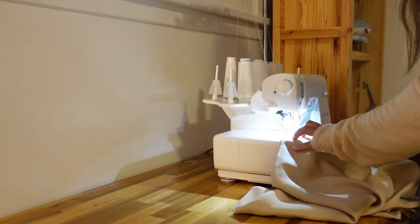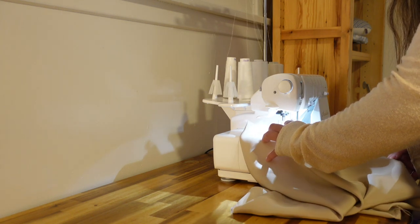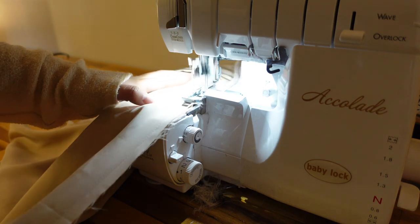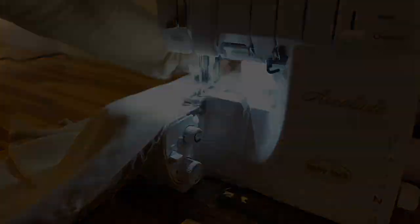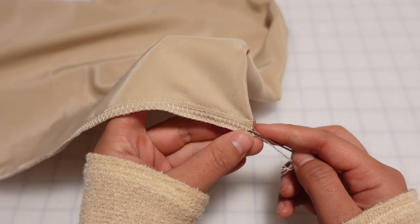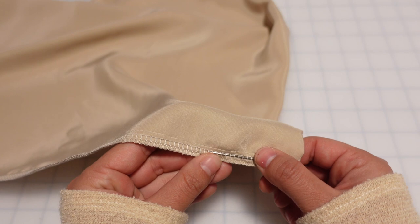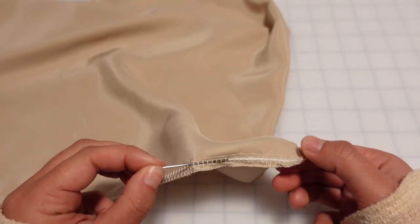Once those straight stitches are in place we're going to take the pillowcase over to our overlocker and overlock the edges. If you don't have an overlocker, I'd recommend doing French seams for a nice clean finish — just make sure you take into account the seam allowance required for French seams. Once you've finished overlocking, we're going to tuck the tails of the overlock stitch back inside itself for a nice clean finish. I like to use a needle with a wide mouth and a dull end — it's super easy and a great way to finish your seams.